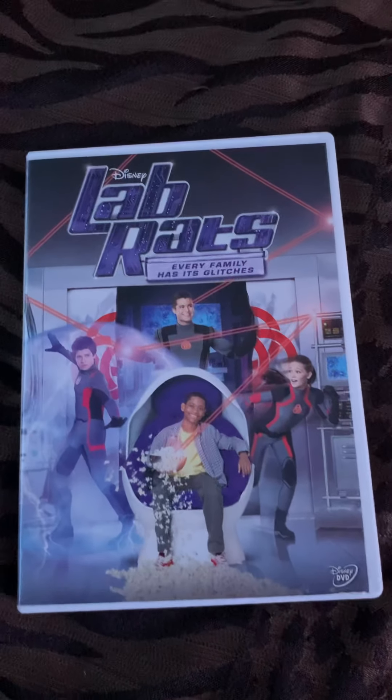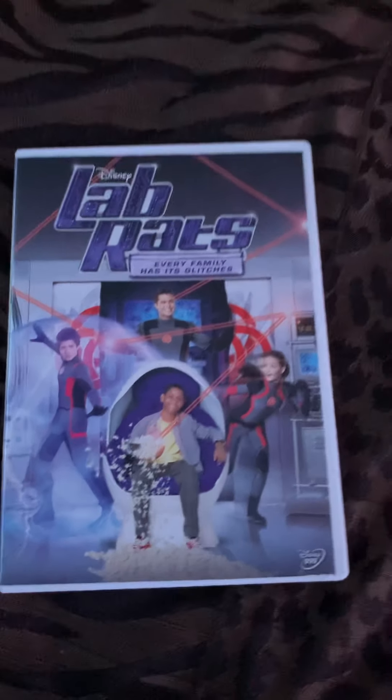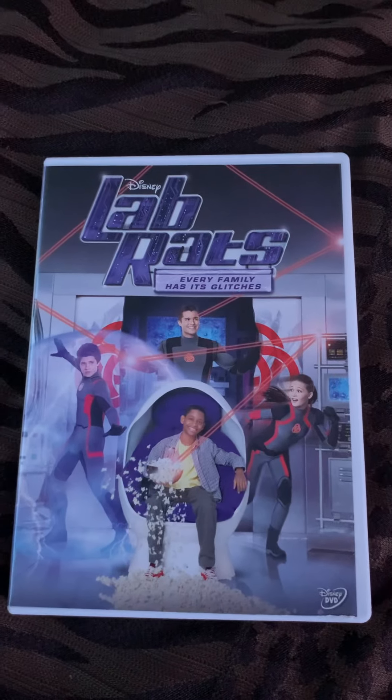Hello everybody, welcome back to my YouTube video. Today I'm here to do a review on Rob Raps.